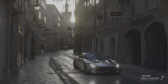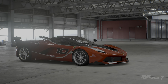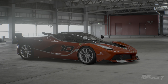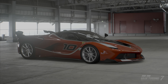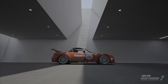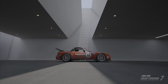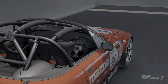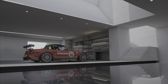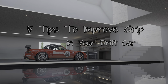In Gran Turismo, drifting is arguably one of the most fun things that you can do in the game. When most people start to drift, a lot of them assume that drift cars are set up loose in order to spin the tires easily. In reality, most drift cars are actually set up to be grippy. By using both forward grip and side grip, the driver can maximize speed and precision. Stay tuned as we explore 5 tips to improve grip in your drift car.